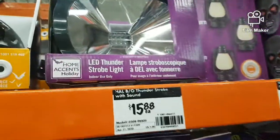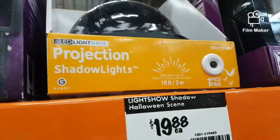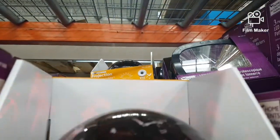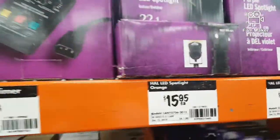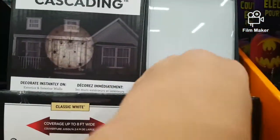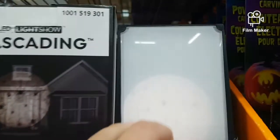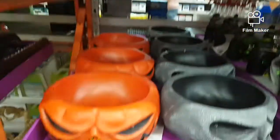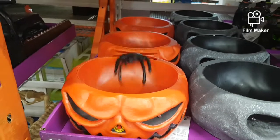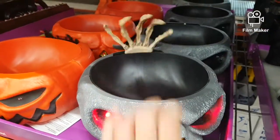And then we have the strobe light, which I already have one of. This one you saw in all of those videos — they have this at Canadian Tire and some other places. Not very cool. Here we've got some fog machines, some lights, some of these cool things. Those would make a pretty nice candy bowl.